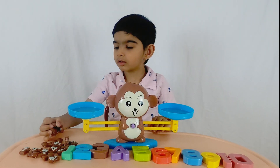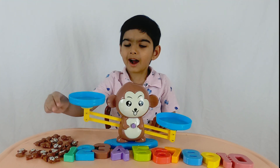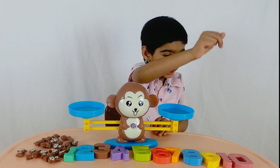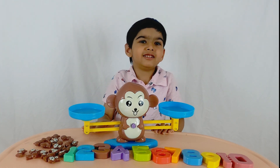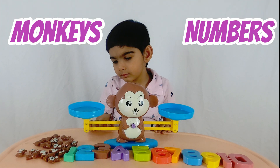So we have the numbers from one to ten. Can we read out the numbers? One, two, three, four, five, six, seven, eight, nine, ten. Yes! So you have numbers on one side and you put the monkeys on the other side.